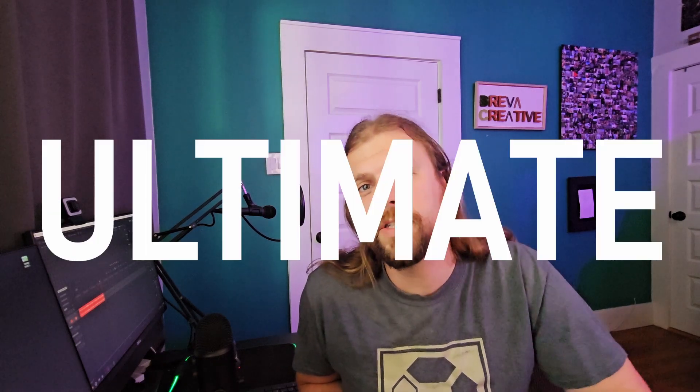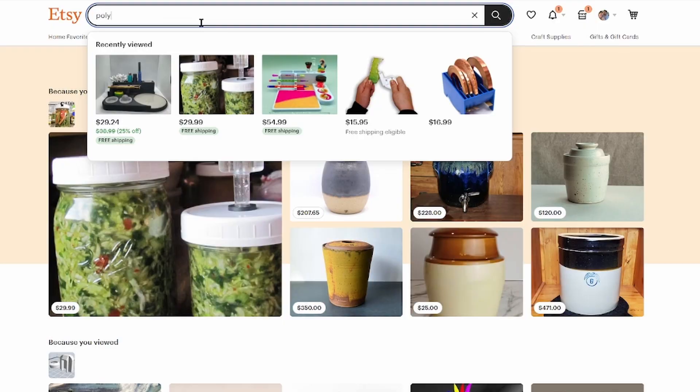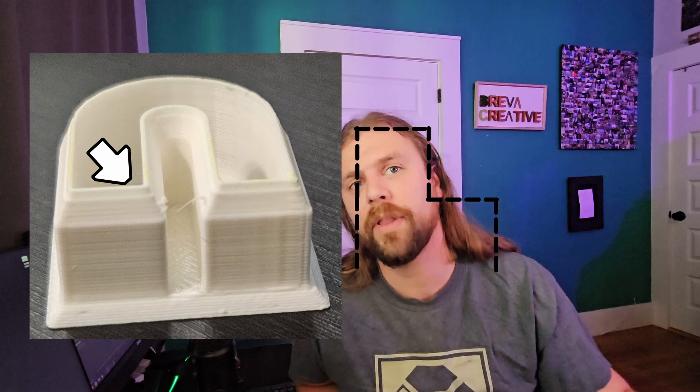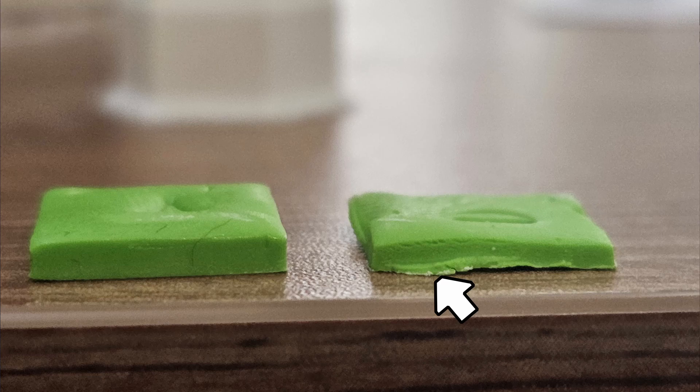I am on a quest to make the ultimate polymer clay cutter. I started out using my filament 3D printer, which is how a lot of DIYers and Etsyers make theirs. It works, but no matter how dialed in your settings are on a filament printer, you're always going to get what I call a ziggurat effect — stepped layers — and the thickness of that top layer dictates how much the clay will squish instead of actually cutting, meaning you'll have to sand the edges.